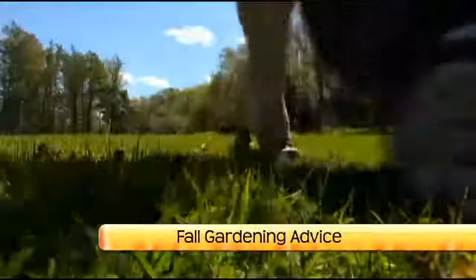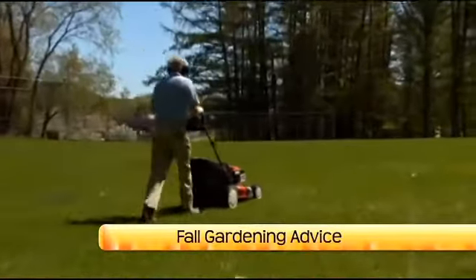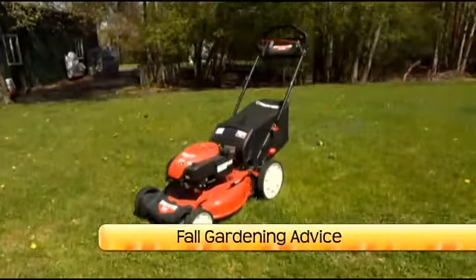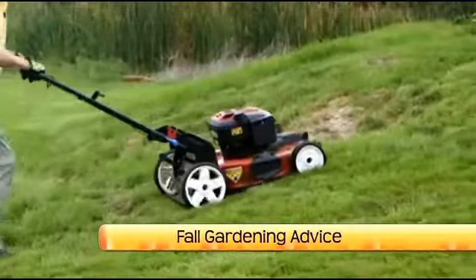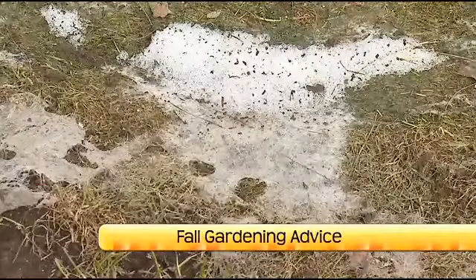For the lawn, what can you be doing now to protect it as the snow comes? You can gradually reduce your mowing height during the course of the fall. For your final mowing, you want to be at about two or two and a half inches. This will help protect your lawn from vole damage, because if your grass is too high going into winter it's wonderful habitat for voles. Also, if your grass is too high it can mat down and you're more likely to have a disease called snow mold come spring.